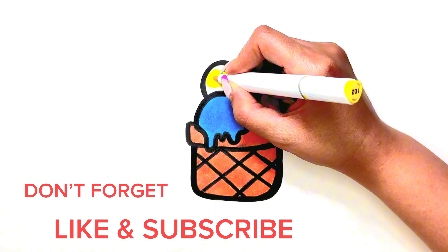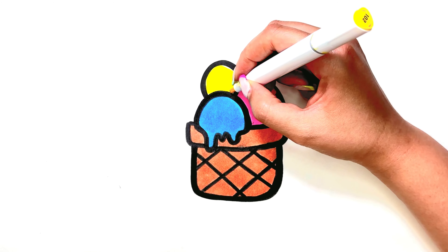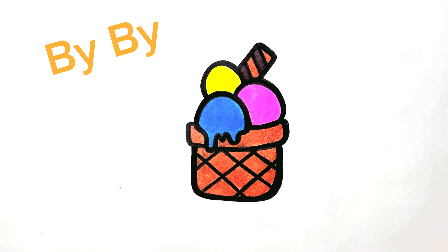Don't forget to like the video and subscribe. Today's painting is finished. Until the next video, bye-bye.